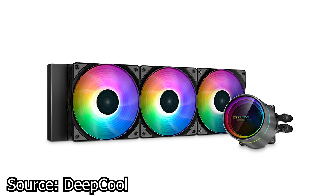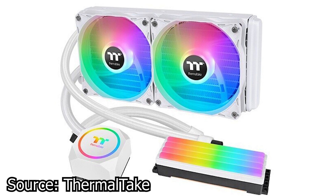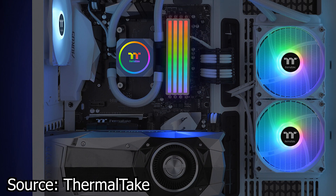Now we have Thermaltake news. The company has announced the Floe RC240 and RC360 Snow Edition AIO CPU plus Memory Coolers. We have seen something similar before that used the same shared cooling loop system. The idea is that the loop used to move heat away from the CPU is also used to cool the RAM modules. The memory blocks are unfortunately only compatible with Thermaltake's TUF RAM DDR4 series, adding more complication to an already complicated system. The included fans have a minimum speed of 500rpm and a maximum speed of 1500rpm, and there is a special all-white Snow Edition.